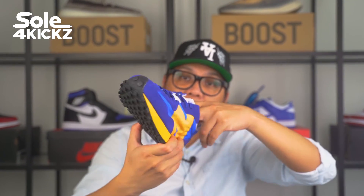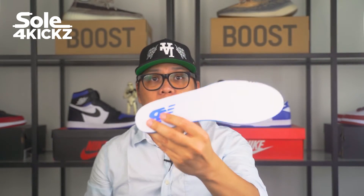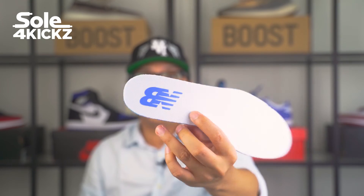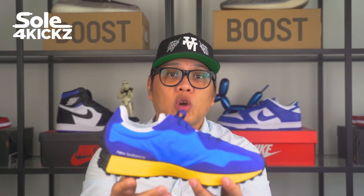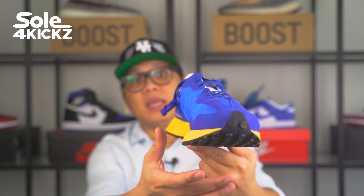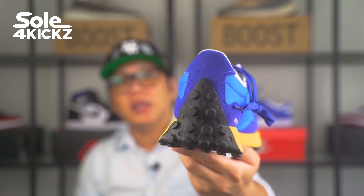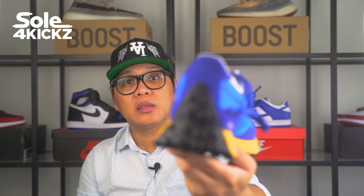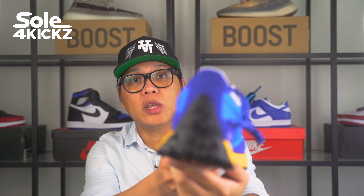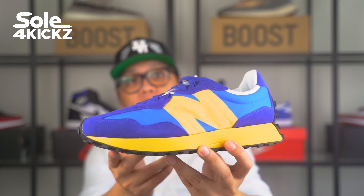As for the inner sole, it has the New Balance logo. This shoe is very light and really grips on the ground because of the wide and studded sole. Overall, the New Balance 327 is an amazing shoe in terms of style and function. It's a hybrid shoe — light and wide with studded soles, so you can use this for running on a paved road as well as rough roads.